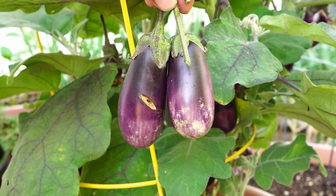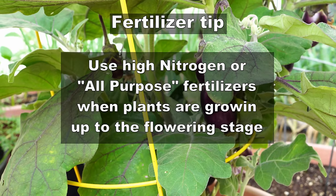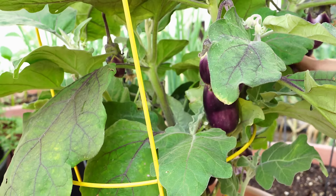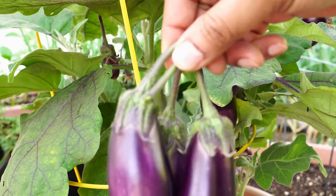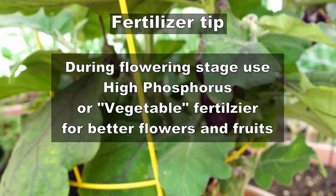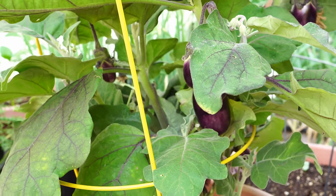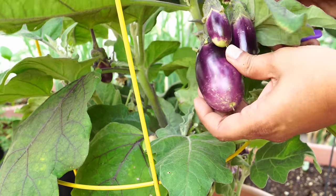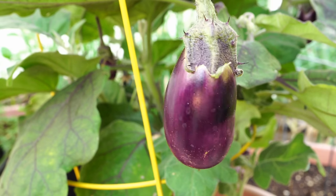Eggplants are very similar to tomatoes in one regard: they do need high nitrogen fertilizers when you're starting out the seedlings, as they need to grow a lot of leaves and foliage. But when they start flowering, you have to stop your high nitrogen fertilizers — also called all-purpose fertilizers — and start feeding them with a vegetable fertilizer. Whether you use organic or synthetic fertilizers is your choice; everybody needs to understand the pros and cons of each.